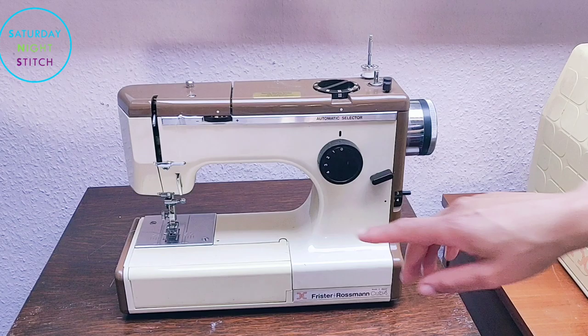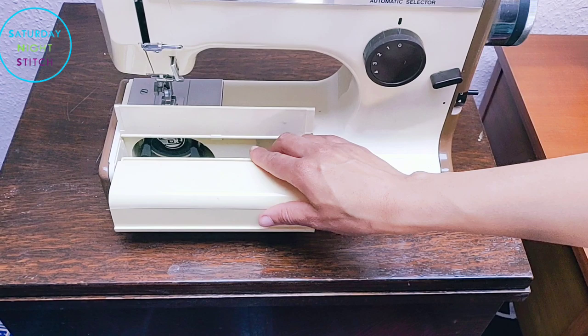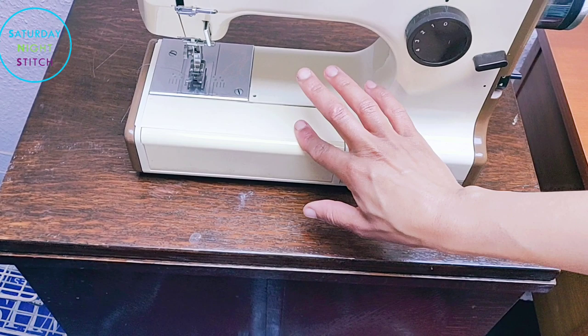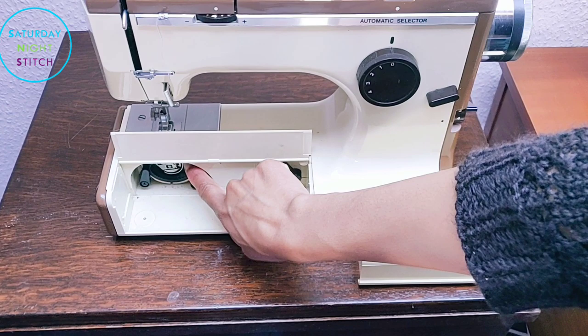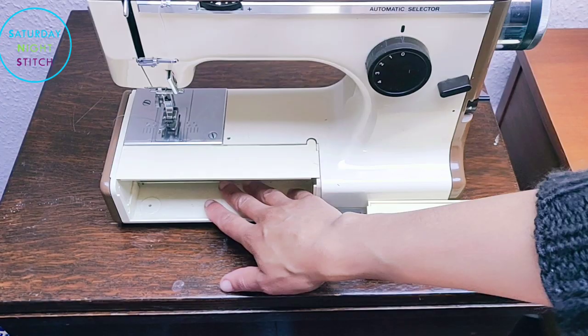One of the other really cute things about it — I'm just going to move the camera — is it's got this little compartment here. That's where the caddy is. You just close it like that, it goes up, and it does that, which is really pretty awesome. It just adds to its cuteness and adorableness. You can actually remove this completely, and then you can see the side loading bobbin is down there. So you can sew with that open if you're constantly having to change the bobbin.